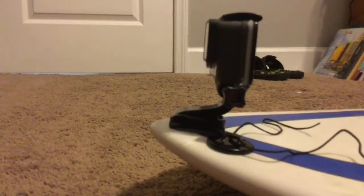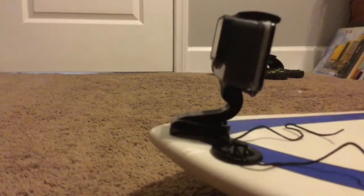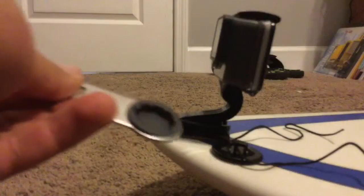Alright guys, I'm back. So I went and got my GoPro right here. I've got my string which I put on but haven't tied yet. Now I'm going to show you how to put the string in the GoPro — I'm going to unscrew this, and I have this special tool to tighten it. I'll get some leverage.